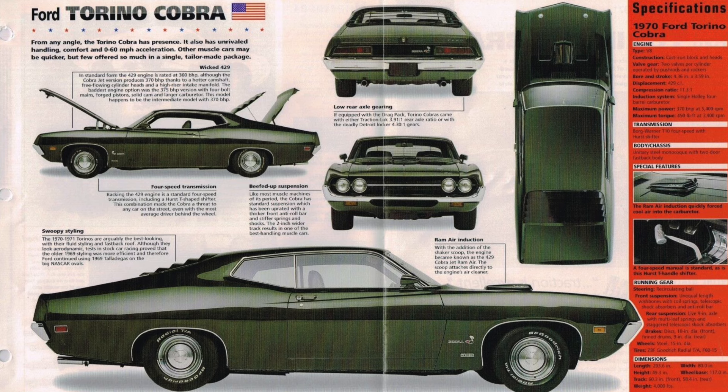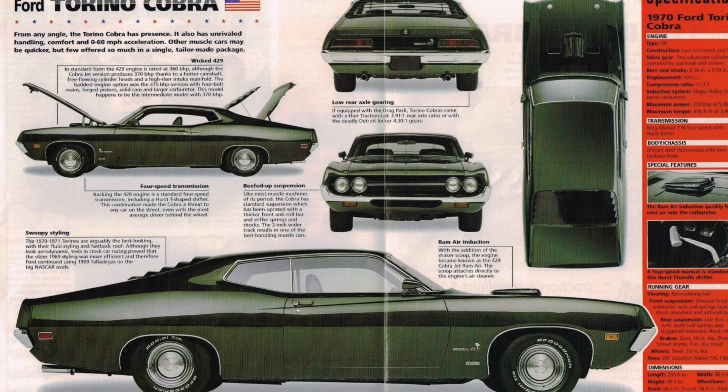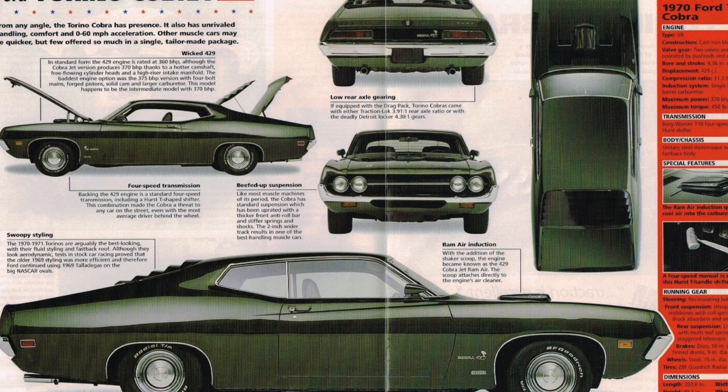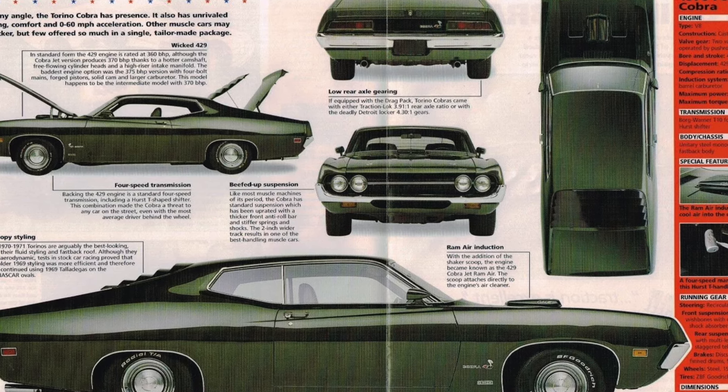For 160 bucks you could upgrade to a Cobra Jet engine, and that had a 700 CFM Quadrajet carburetor, an 11.3 to 1 compression ratio, and now it was rated 370 horsepower. So things are starting to get a little more interesting.